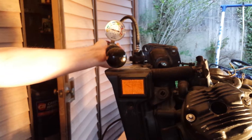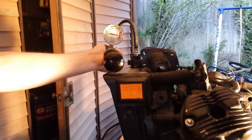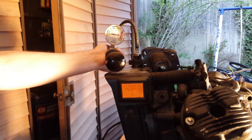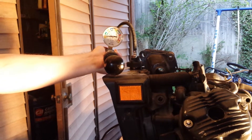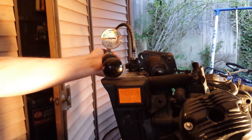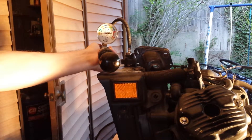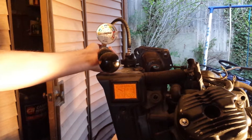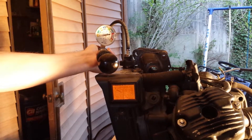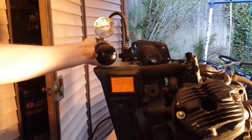I'm pointing everything right now to the head gasket or something around that area. There could be a cracked head, but I don't think that's what's wrong — I think it's the gasket. I'm looking for anybody who has any other ideas of where the coolant could be getting into the oil, aside from the mechanical seal. If you've got help, I'd appreciate it. Thanks.